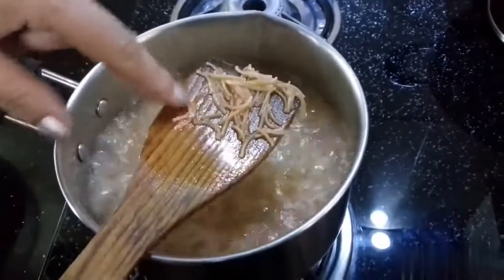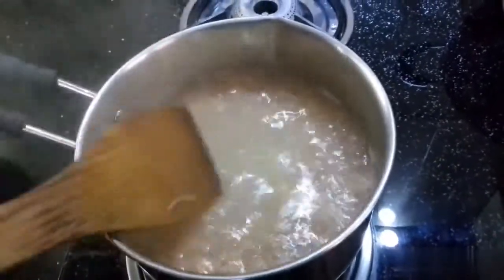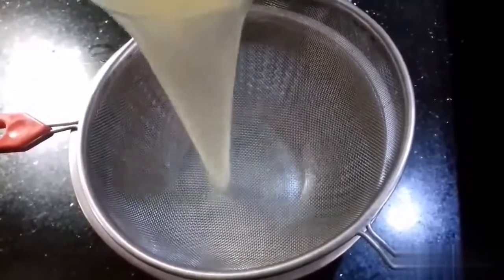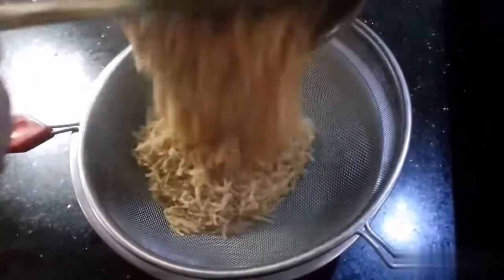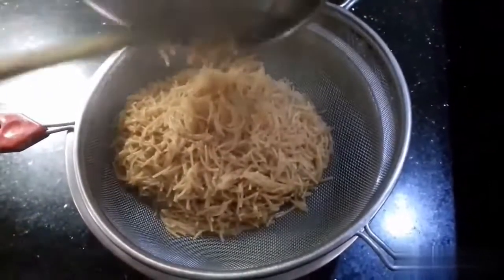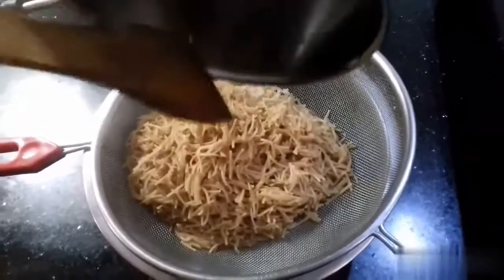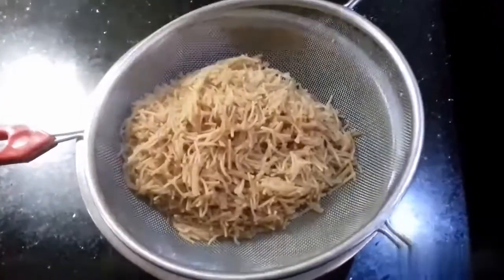Cook until it is soft — do not overcook or it will become mushy. Turn off the flame and strain the water using a strainer in a bowl. Remove all the water and let it dry on the side.